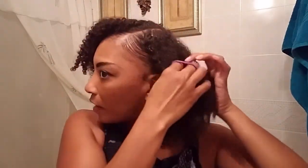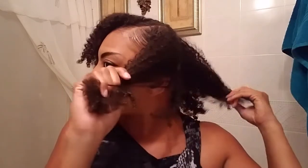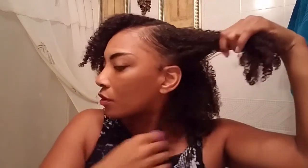This second method is very important because the viewer who requested it has hair a little shorter than mine. She was wondering what she can do to preserve her curls with shorter hair. What you do is take your hair and part it into sections — be gentle, you don't want to rip your hair. Then take a ponytail holder and wrap it once or twice depending on the thickness of your hair.